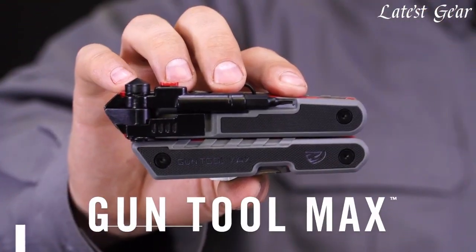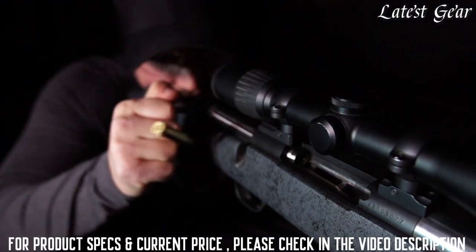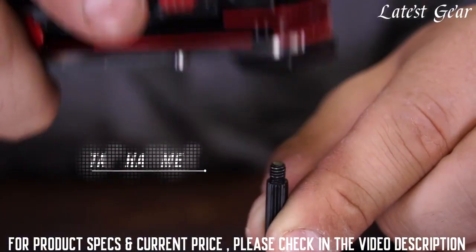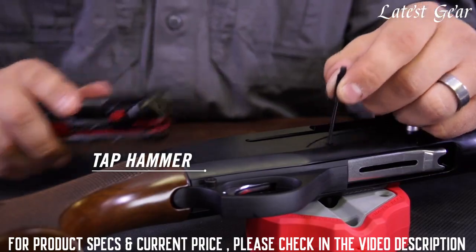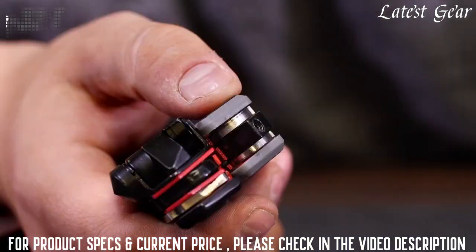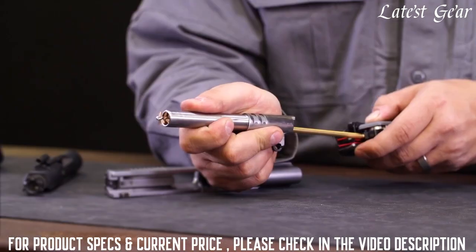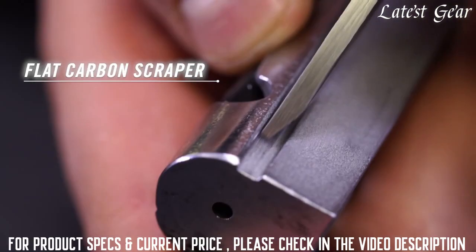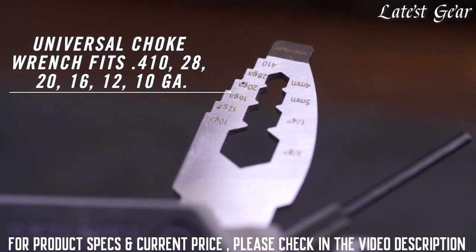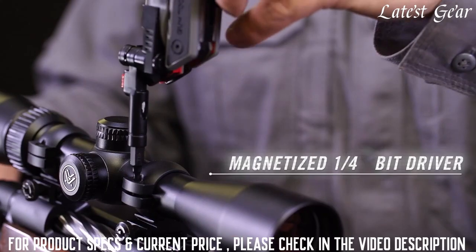Real Avid Gun Tool Max. Packed with 37 precision-made tools designed to keep you in the field or on the range. A detachable pin punch rides on board for easy disassembly, paired with a built-in tap hammer for stubborn pins. There's a detachable pick for pulling cotter pins or cleaning gunk out of tight spaces. The 832nd threaded receiver and post pivot from the handle and accept standard gun cleaning elements like rods and brushes. Flip open the scraper for scraping carbon from both flat and rounded surfaces. At the range or in your blind, use the choke tube wrench to swap out choke tubes on the fly. A magnetized quarter-inch bit driver locks straight for fine adjustments, or at a 90 degree angle for added torque.